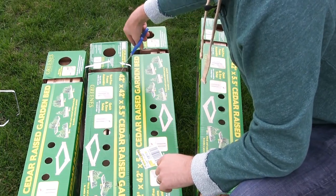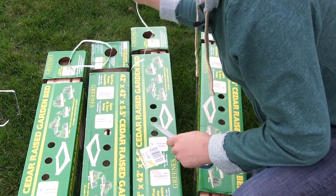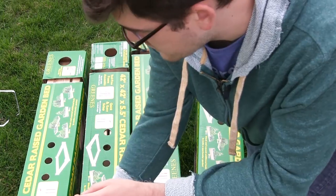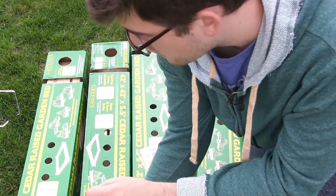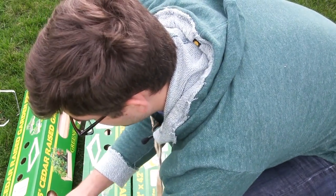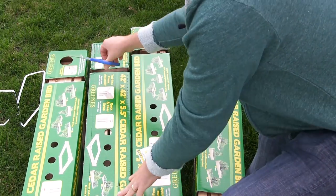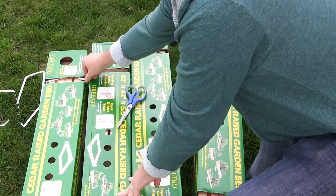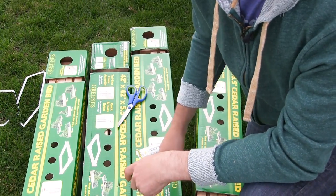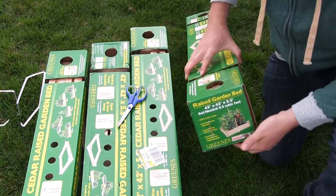I absolutely have nothing negative to say thus far. I've read the reviews, I've seen people put them together, and they are just a really cool boxed raised bed. You can definitely get them on Amazon — I'll see if I can find some and post a link. They're going to be more expensive given the time of year since they're not discounted, but in terms of functionality and value, this is definitely one of the more affordable raised bed kits I have found.